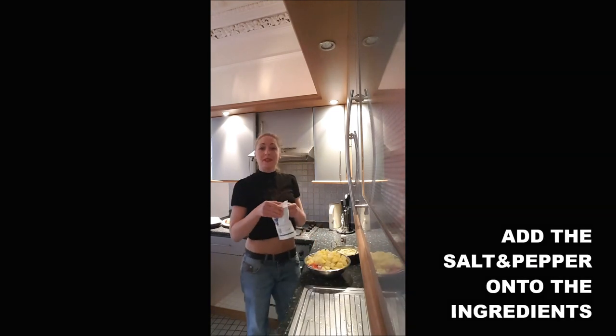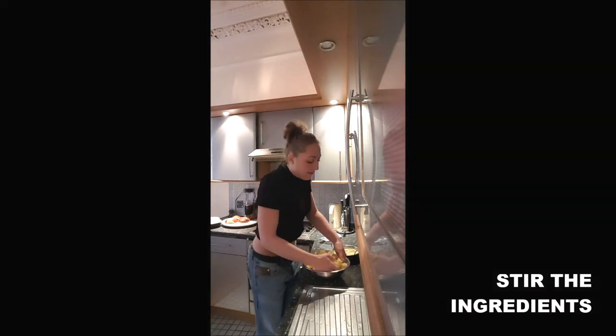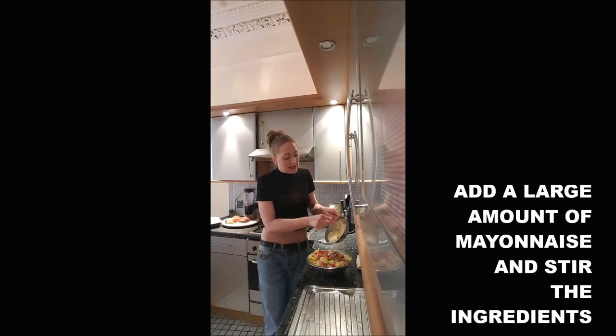Add some salt and pepper to your mixture and mix it. I use my hand because otherwise everything is going to be everywhere but in the mixing bowl. Once it's well mixed, add the mayonnaise and stir everything together.